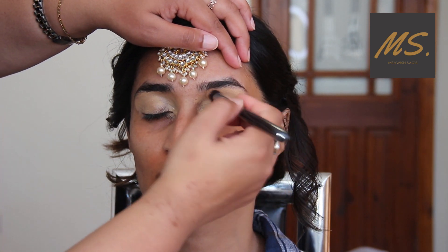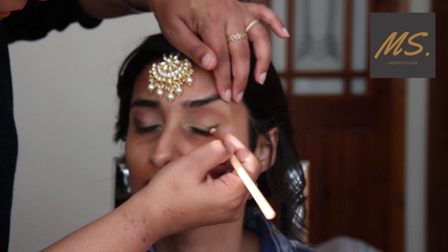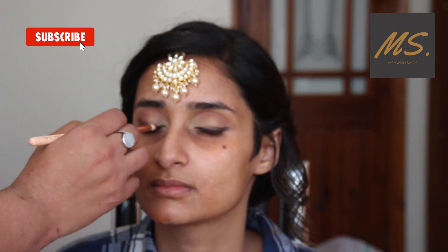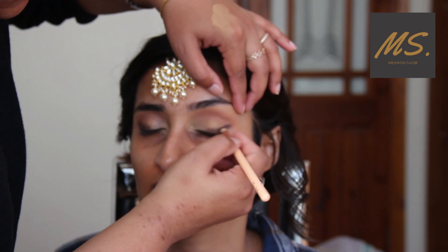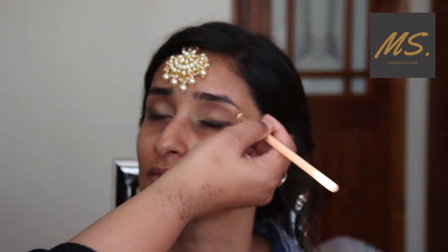For that I am using Tarte Shape Tape, applied with a thick dense brush. After that I set it, applied a transition color, and then along the lash line I have blended out a black color. I will keep it slightly smoky with a glitter and gold kind of look. Now I have color built up and I'm blending out, giving an elongated look since her eyes are rounded.